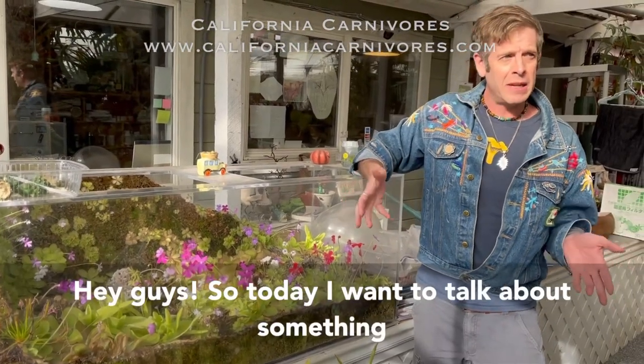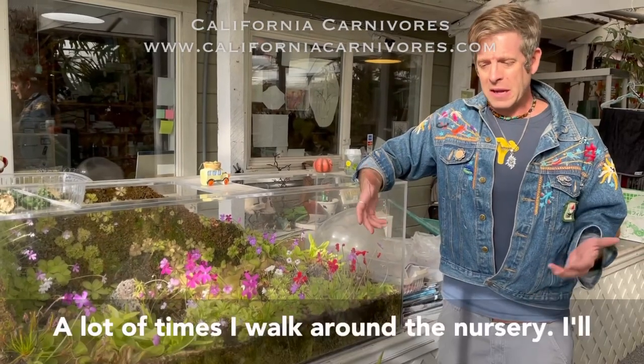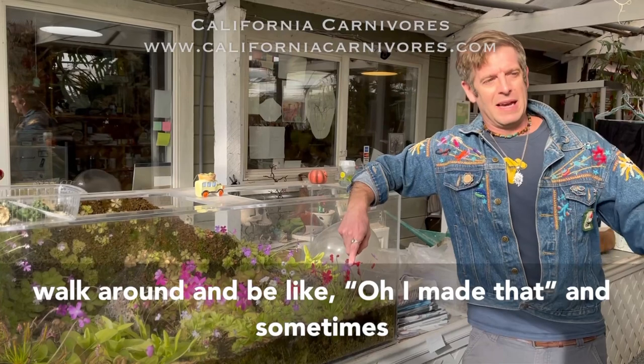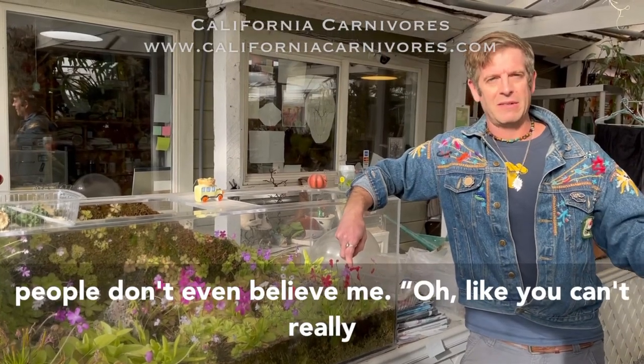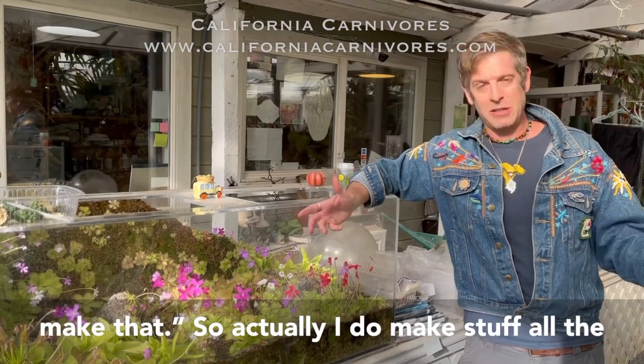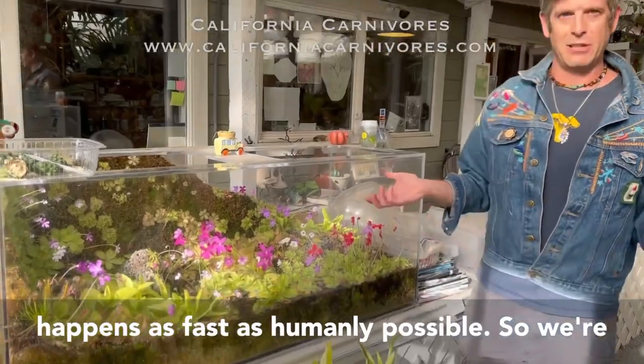Hey guys, so today I want to talk about something that's kind of behind the scenes and special. A lot of times I'm walking around the nursery and I'll be like, oh, I made that. And sometimes people don't even believe me, like, oh, you can't really make a plant, so how'd that even work? So actually, I do make stuff all the time, and I'm just going to show exactly how that happens as fast as humanly possible.